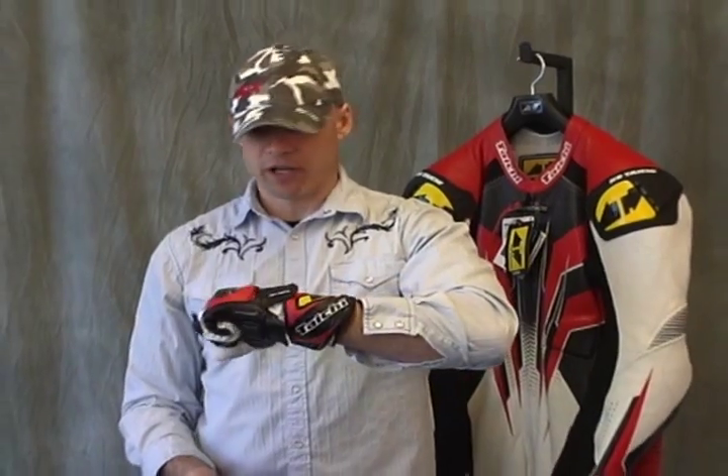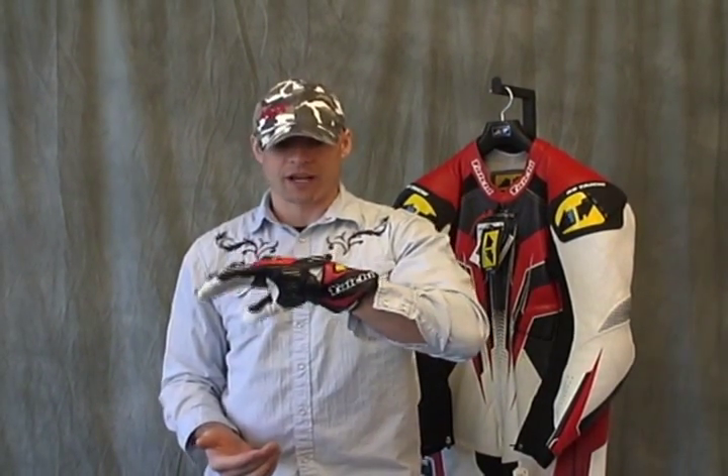This is the GP WRX glove from RS Taichi. The price point on this is excellent — we think you're getting a ton of glove for a very affordable price at $159.95.